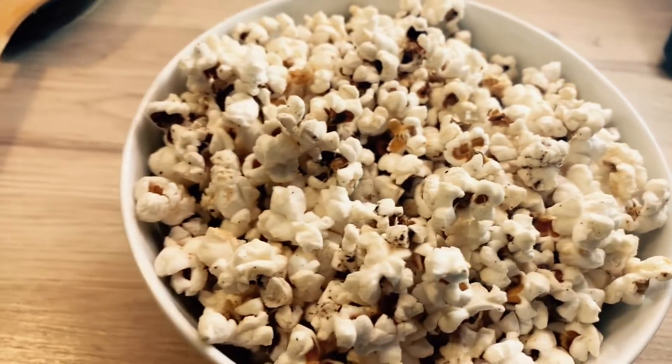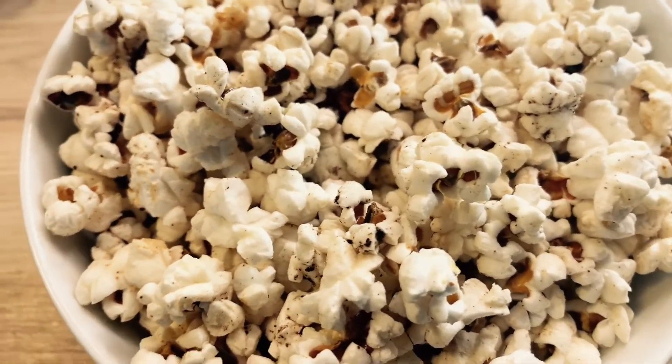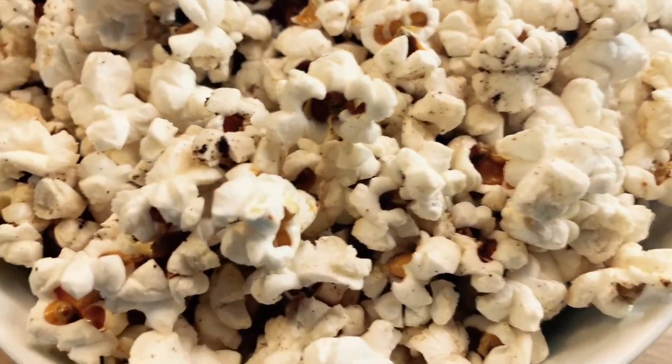I personally own an air popper and I use it all the time, so I just wanted to see — does this hold up?